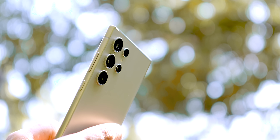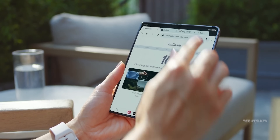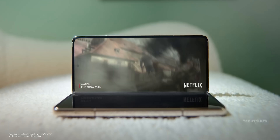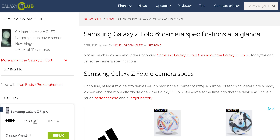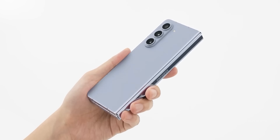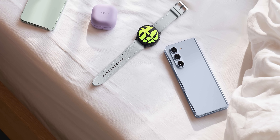We all know Samsung likes to keep the top-notch camera stuff exclusive to the Galaxy S Ultra gang, but could things be different with the Galaxy Z Fold 6? Well, we have our very first credible leak to shed some light on this. Galaxy Club, who have a flawless track record, reports that the Z Fold 6 will stick to the same camera setup as the S24. In simpler terms, it looks like the camera arrangement won't be getting any changes compared to the Z Fold 5.